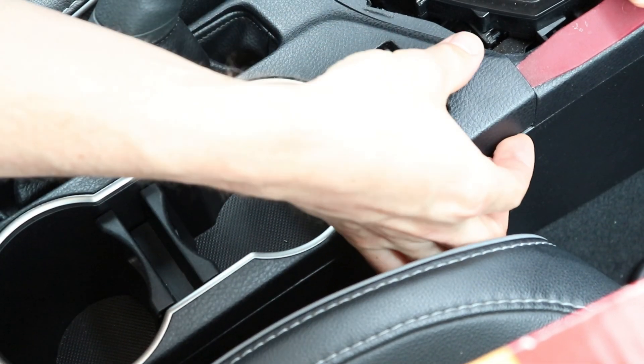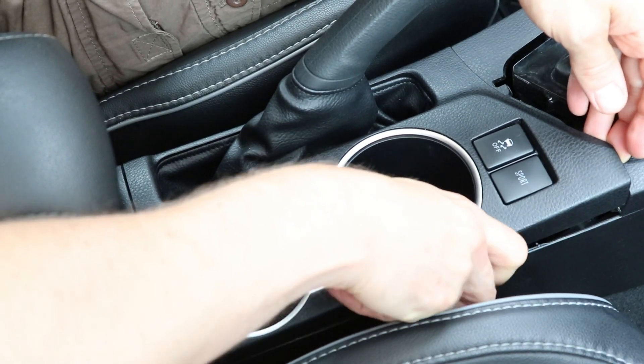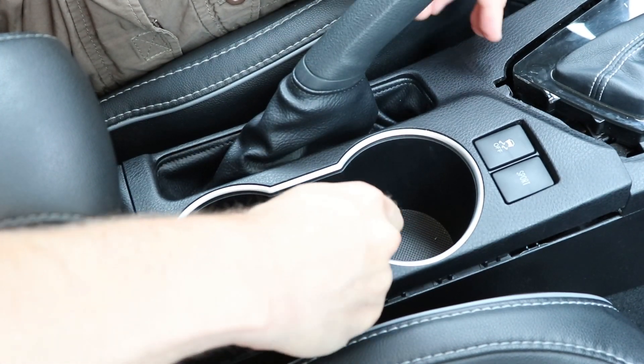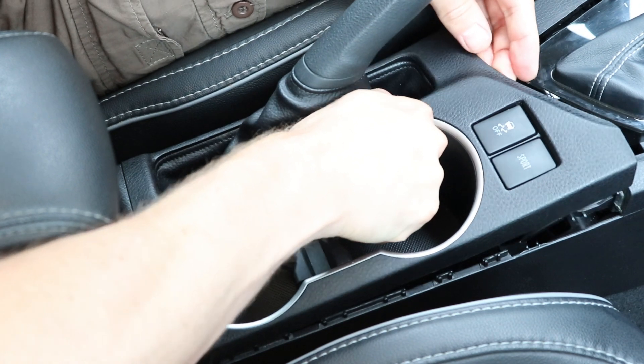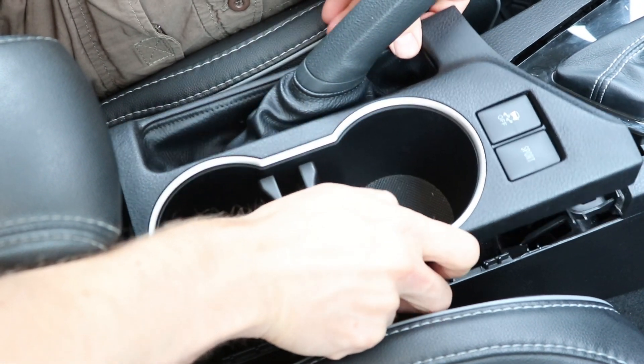And now you can just lift it up by hand. Once you have one corner up it's easy to get the rest out. Keep working on the edges. I got the right side out and then the left side, and I have it out.